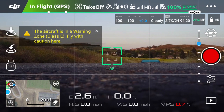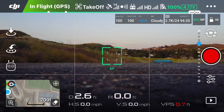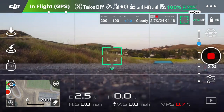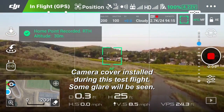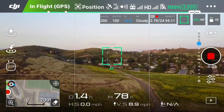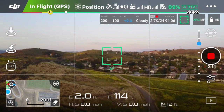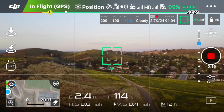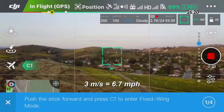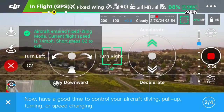So let's go ahead and start the Mavic and get it up in the air. What's going to happen is I'm going to use my right stick and push it forward to go forward, and once I go to 3 meters per second, it's going to give me the option to go into fixed wing mode. I've gone ahead and clicked on the C1 button and I'm flying forward at a constant speed.